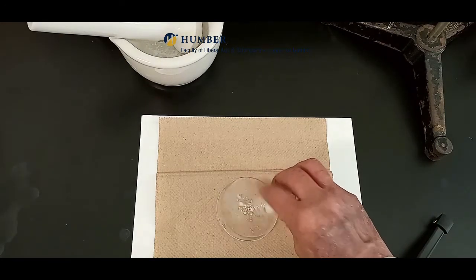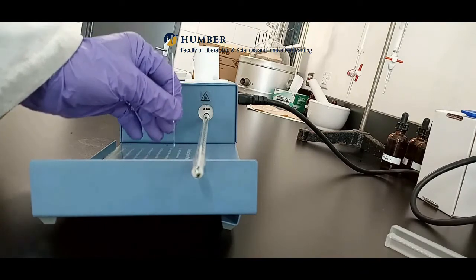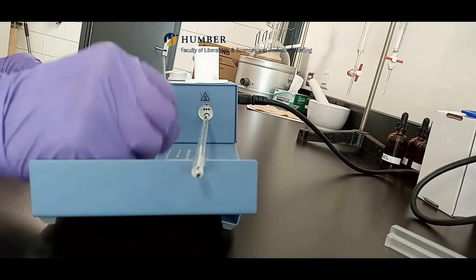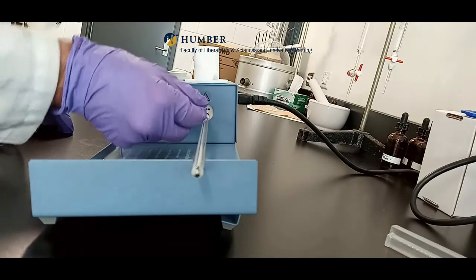Place a small amount of the sample in the open portion of the capillary tube. Gently tap so that the sample falls to the bottom of the capillary tube, which is sealed. Place the sample into one of the slots.